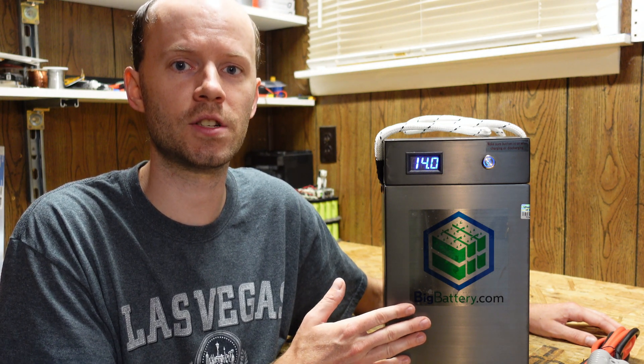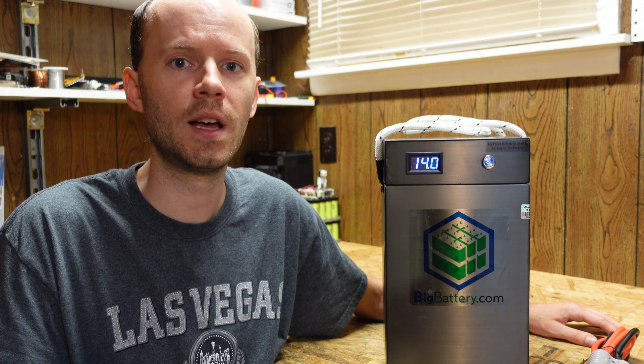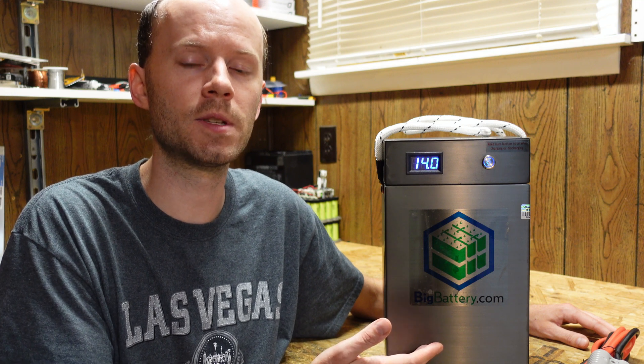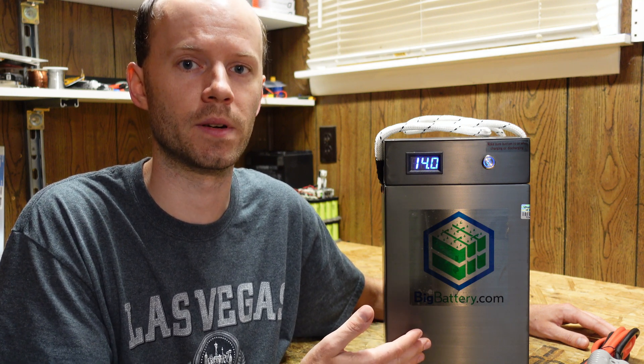This features a maximum charge and discharge of 175 amps and is good for up to 350 amps peak discharge for up to six seconds. Each time I look at one of these batteries, they seem to keep getting better and better. One thing that really stands out with this battery in terms of appearance is this beautiful brushed nickel color enclosure. Aesthetics doesn't affect performance, but this is one of the nicest looking they've had thus far.